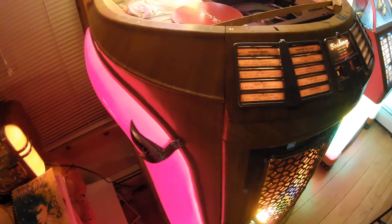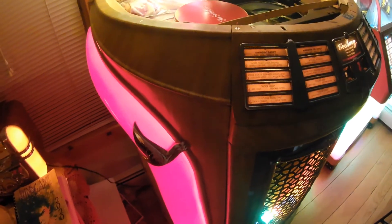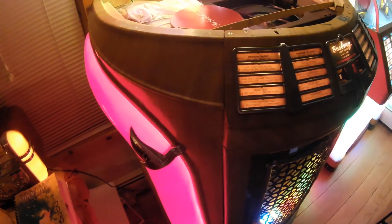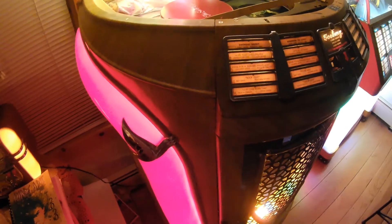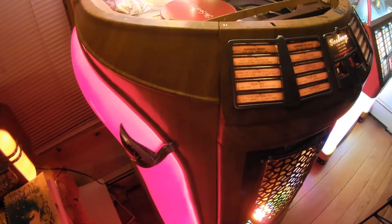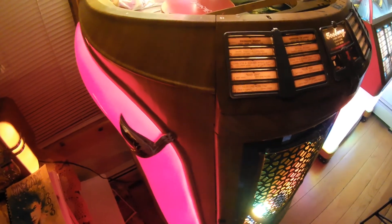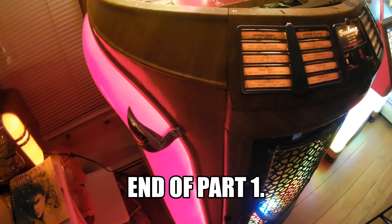The amp and receiver have never been rebuilt, so they're over 70 years old with original caps and resistors. It actually sounds pretty good considering that. But with any of these jukeboxes, I don't leave them plugged in if I'm not home, because you never know with old caps in there. I'll show you some other adjustments when I open up the back door.